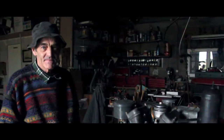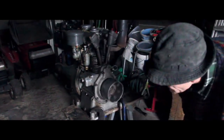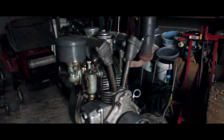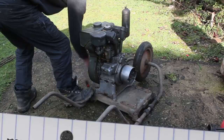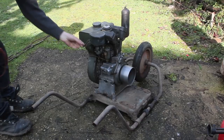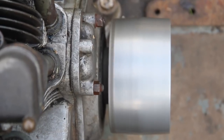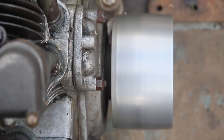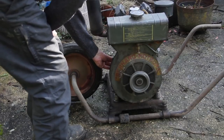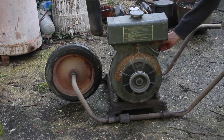One happy Les. One happy Simon. And one happy engine. What Les found was the engine still was full of water, a wire had broken from the magneto to the points, and it had the wrong type of spark plug. Now it's running great.